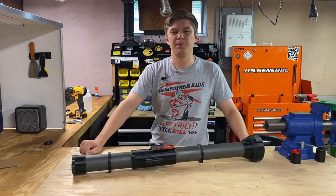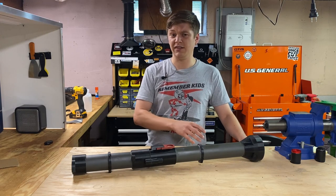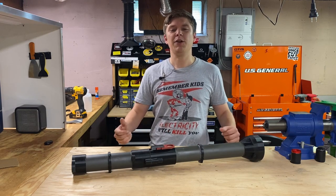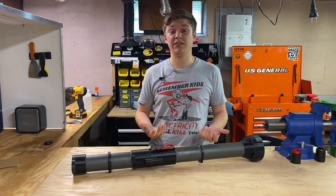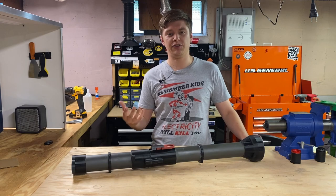Hey there and welcome to Explosive Enterprises. We get a lot of questions about the custom gear that we make, specifically how we come up with these ideas and how we actually make them. So we thought we'd try a slightly different style of video where we get into some of our homemade gear, specifically the concepts that inspired us, how we design them, and how we actually build them.